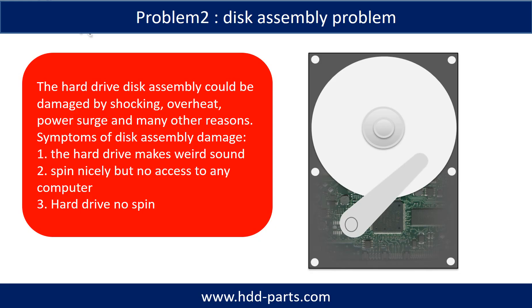If the hard drive disk assembly is damaged, we can do disk data recovery to recover the data from the disks. The common symptoms of hard drive disk assembly failure are the following: one, the hard drive makes a weird sound; two, it spins nicely but there is no access from any computer; three, hard drive no spin.